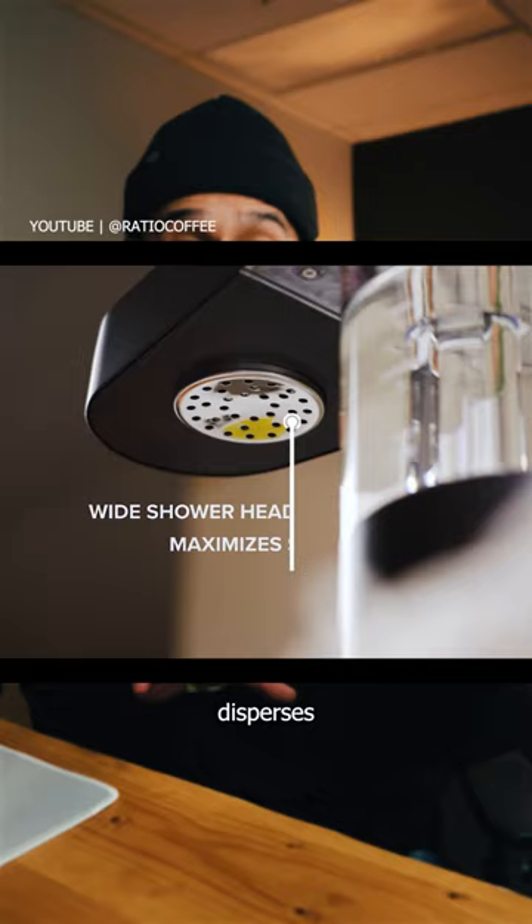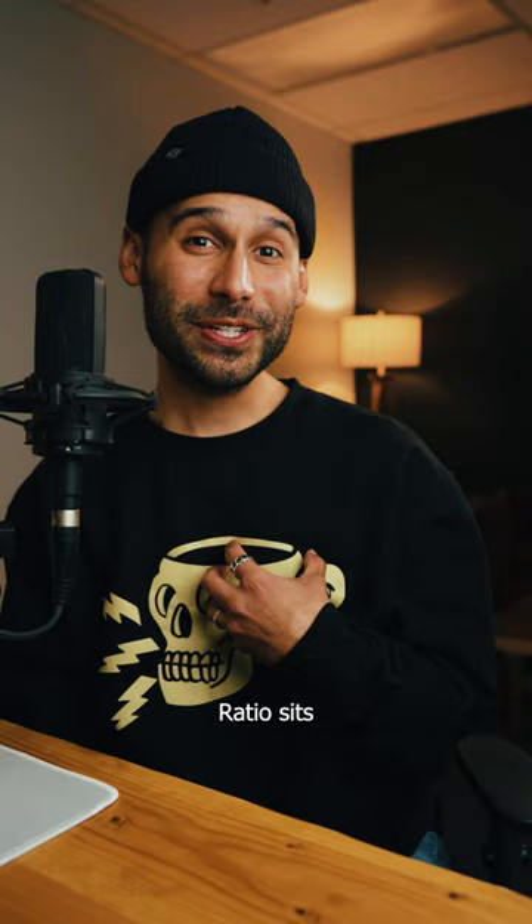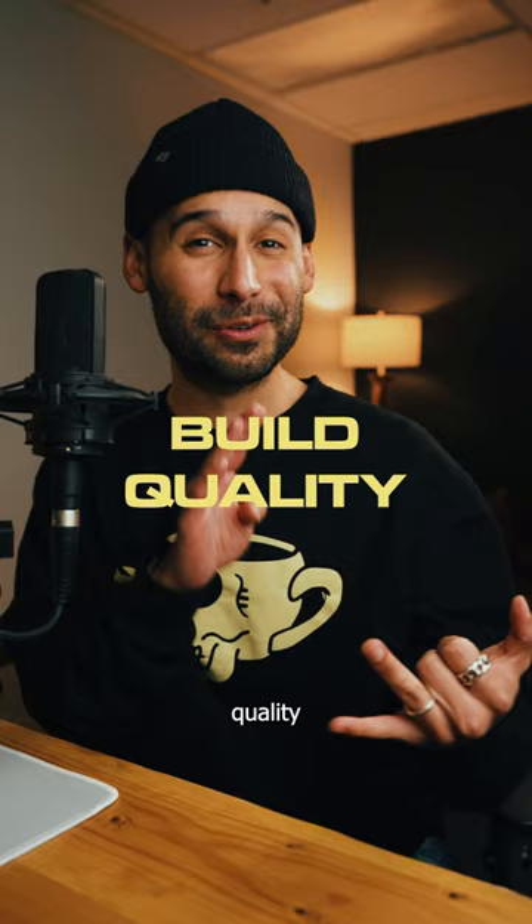You can use either a flat bottom or conical filter. I think the biggest downside to it is the price point. Ratio sits in the premium category of coffee products, well worth the investment in terms of build quality and results, but only if it's worth it to you.